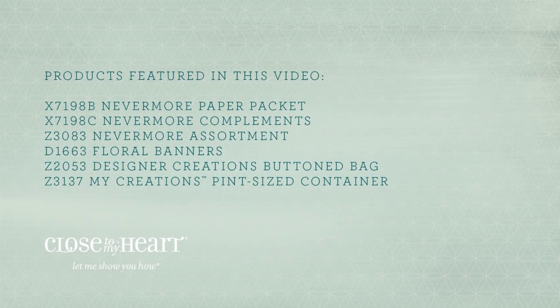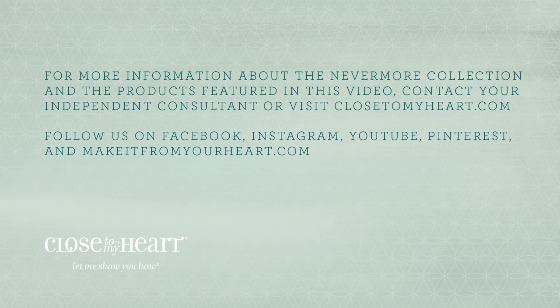And be sure to follow us on Facebook, Instagram, Pinterest, YouTube, and at our blog, MakeItFromYourHeart.com for even more creative inspiration. See you next week!